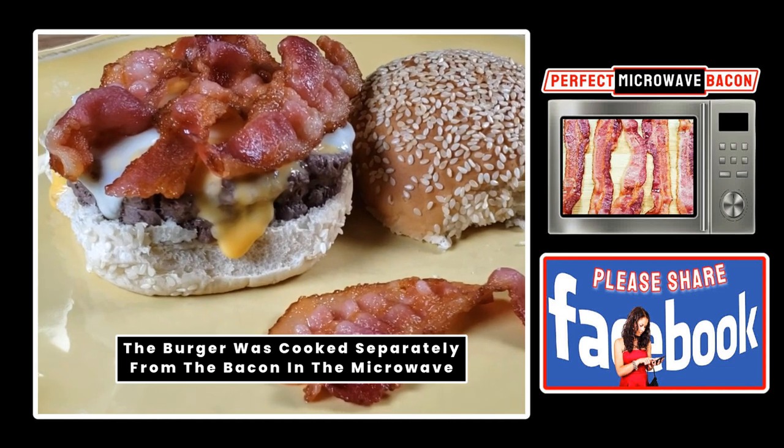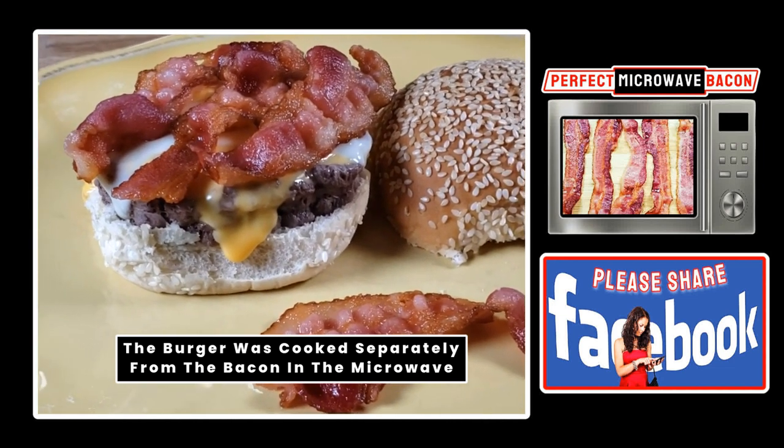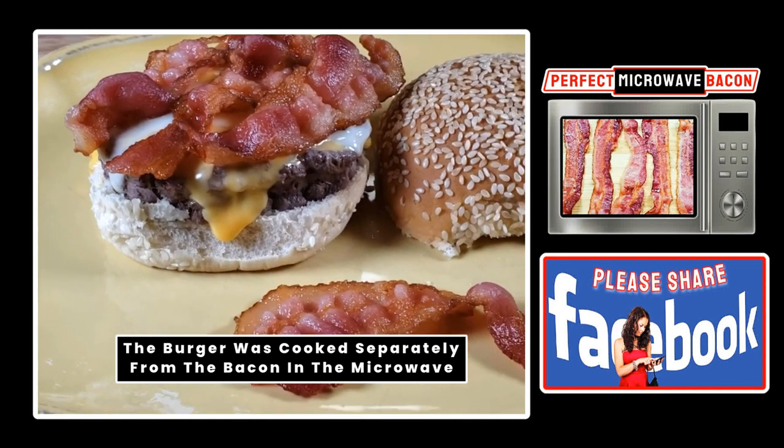And by the way, if you'd like me to make a video on how to cook a hamburger or cheeseburger in a microwave, let me know in the comment section.